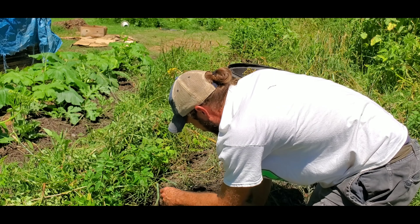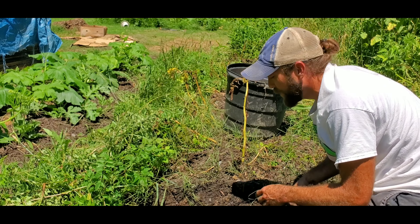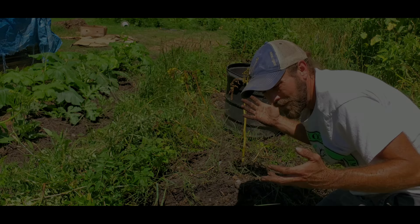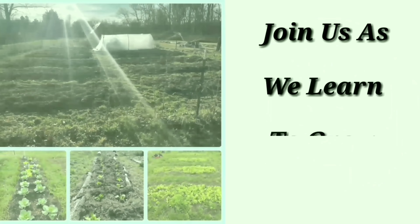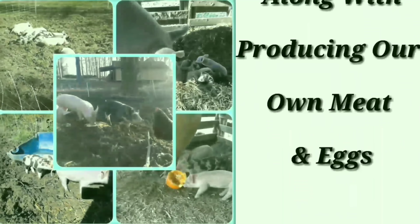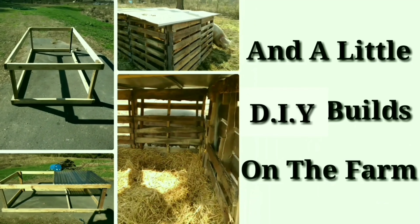Between my chickens, my pigs, and the worms, I'm just one spoke in the wheel. What's up everybody, Bill with Honest Open Permaculture, Hop Farm.